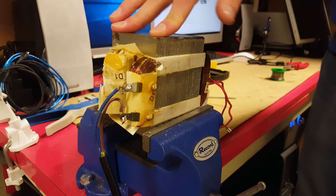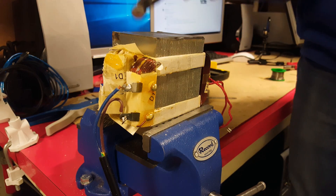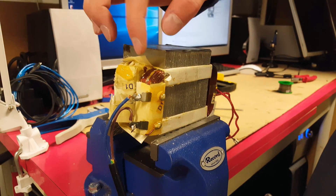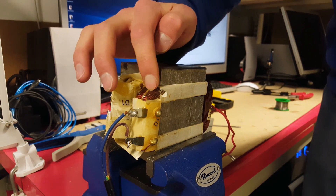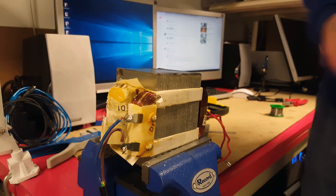Now we're going to separate the coils from the iron core. We're going to just smash them with a hammer, and you only need to worry about the primary coil, which has the thicker wiring. It doesn't matter if you smash the secondary one.